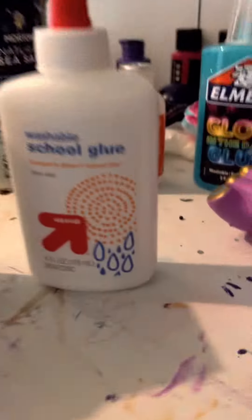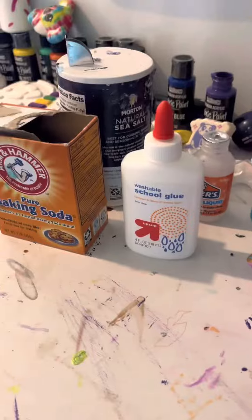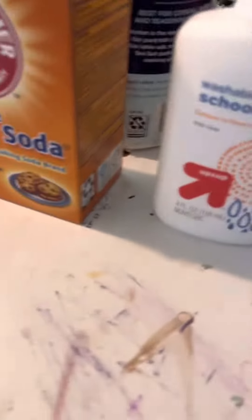The first ingredients are white glue and baking soda. Now we have to put the right measurements in and mix — one cup of white glue and one tablespoon of baking soda.